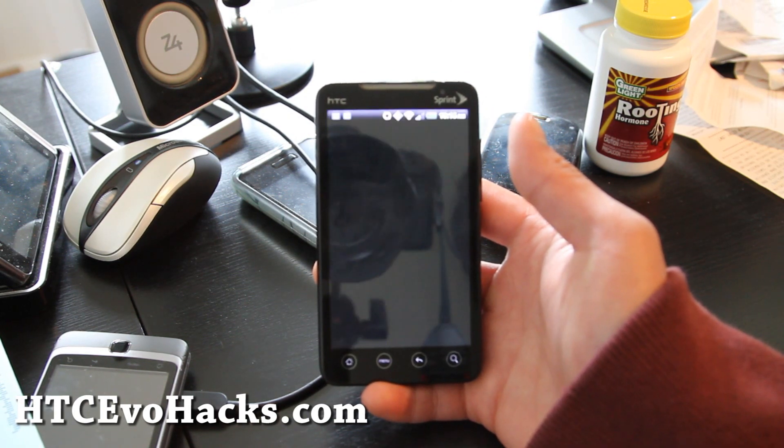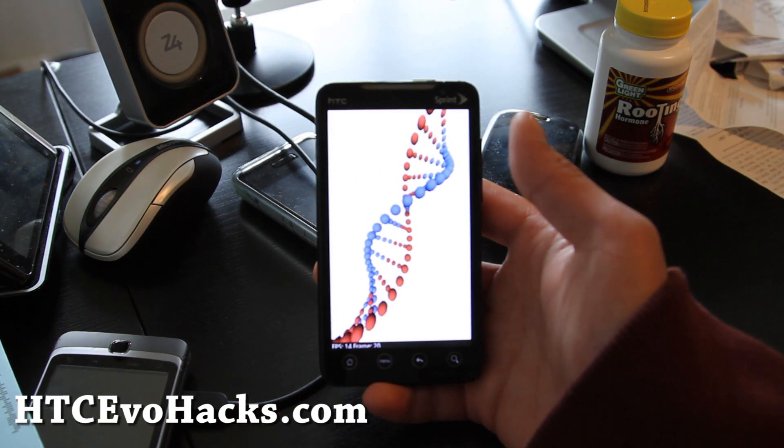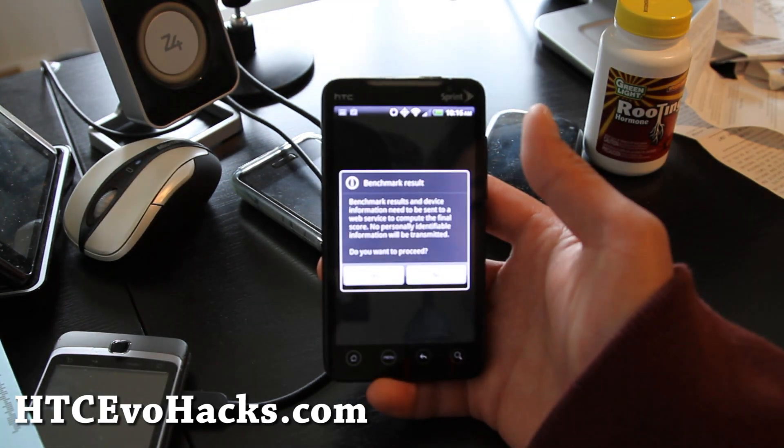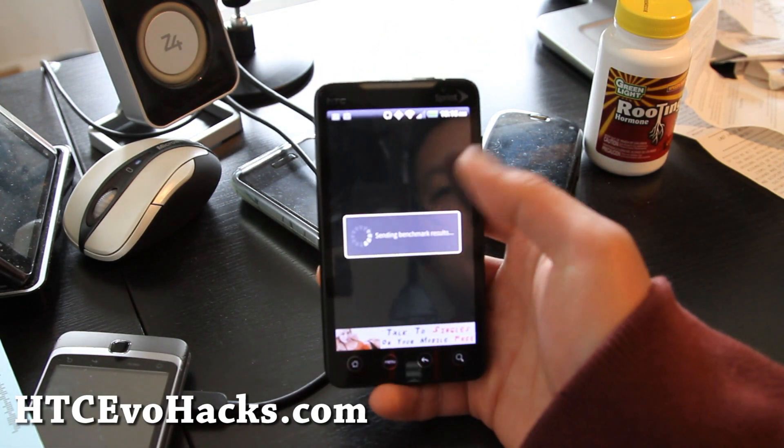The stock Gingerbread — I don't recommend it. It's just slow and horrible. But the ROMs based off it are gonna be just awesome, obviously.